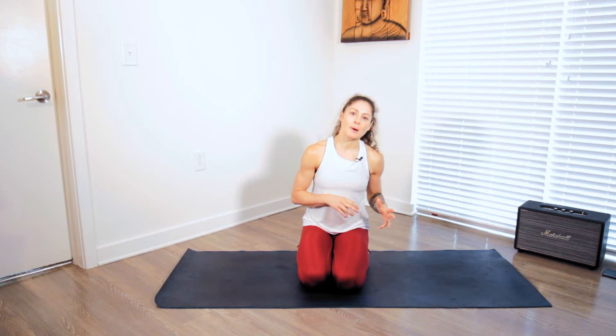Hi team, welcome to day three of your 13 days of Halloween screen. This is your daily sweat challenge. Today we're going for upper body. First day we had lower body, second day we had core, today we have the dreaded upper body.